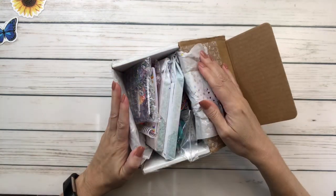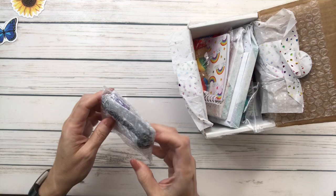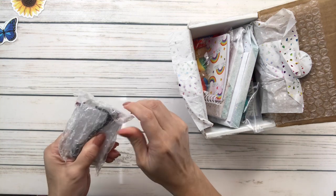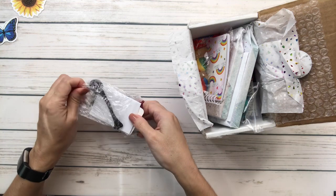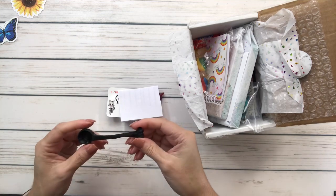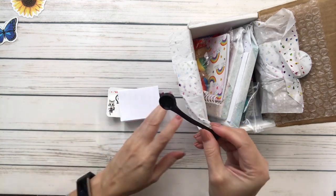Wow, there's a lot of stuff in here! These are the little bubbles that my mom likes to pop, so I'm going to be very careful not to pop them. Oh, this looks like a bone - maybe for Halloween, but I guess it's for picking up the drills. Pretty cool!